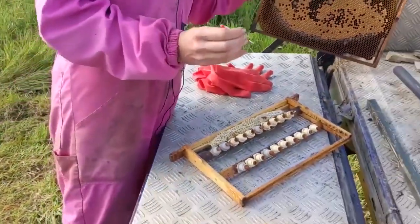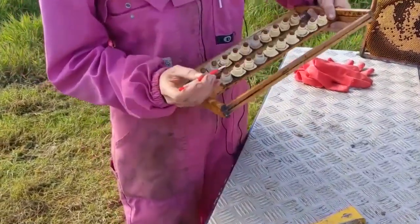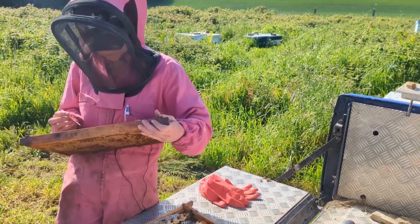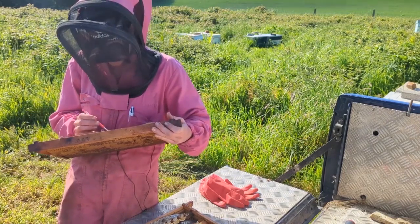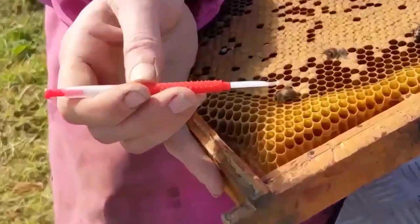The idea is to get a larva that is within a few days old from hatching from an egg. Then we just pop it into the cell and very gently push it off, depositing it near the center of the bottom of the cell. Larvae only a few days old from hatching are still capable of being fed a diet that will determine whether they become a queen or just a worker.